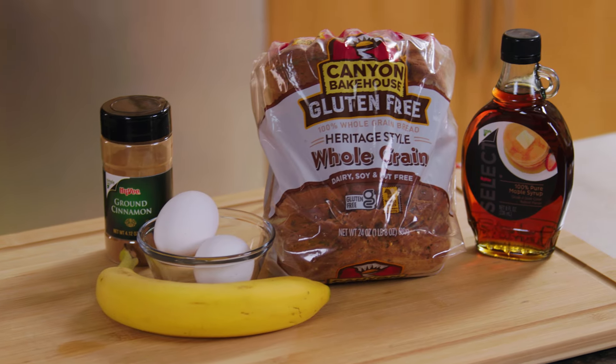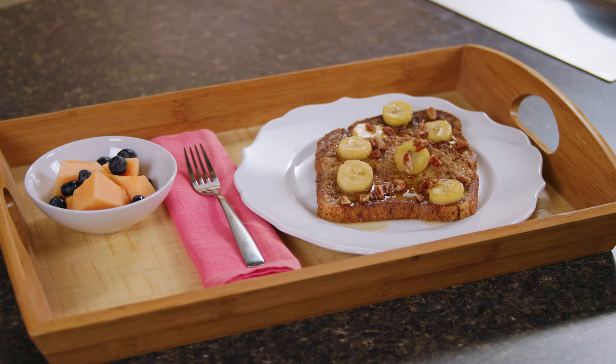Moms are sweet and special. Gift a homemade meal that's guaranteed to bring the whole family together.